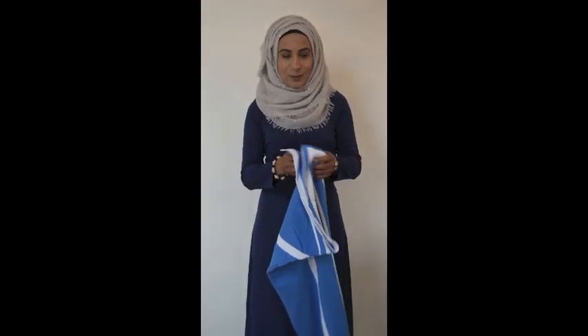Next we have the Zia prayer mat, which is in blue and white. Blue and white is obviously very popular — Facebook, Twitter, LinkedIn, various football clubs and various businesses have blue and white as their corporate logo. So I'm hoping this will be something that companies will purchase for their staff.